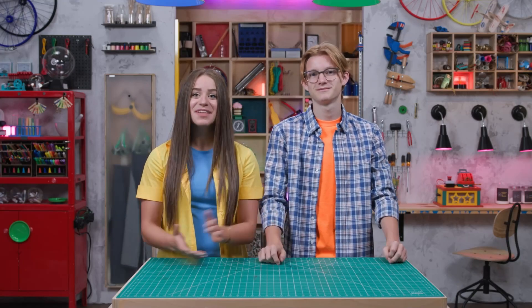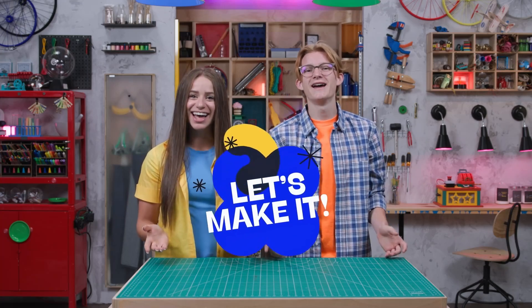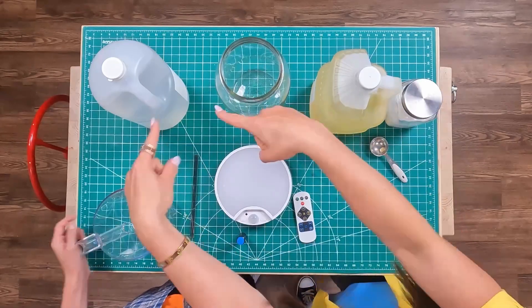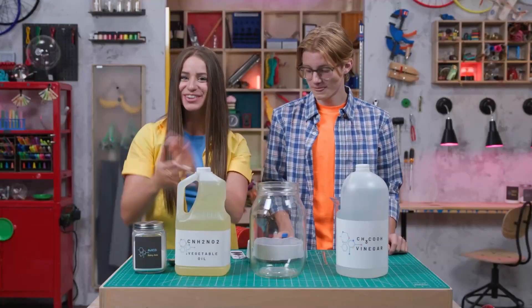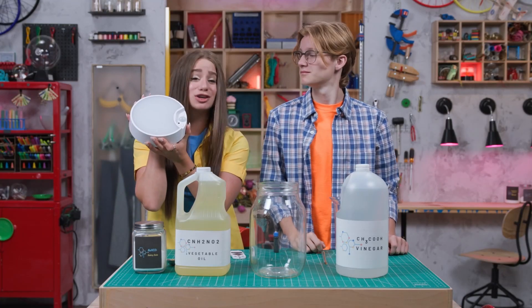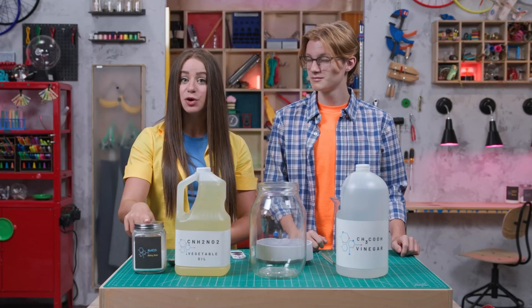Ever seen a lava lamp? Lava? Not that kind. Oh right, lava lamp. I think my dad had one of those back in the dark ages. And we're going to create our very own lava lamp to brighten your day! For our lava lamp experiment, you're going to need some things that are probably already in your kitchen: a glass jar, baking soda, white vinegar, and vegetable oil.